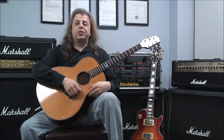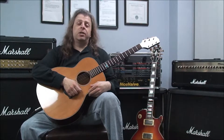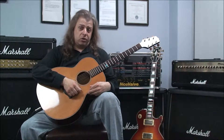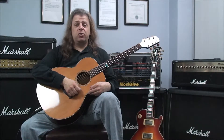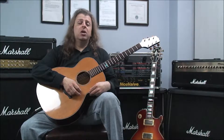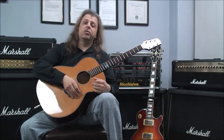Hello out there. Bruno here for Crossroads Guitar Center, and welcome to today's lesson on learning open string major 7th chords. This is our fourth installment in the chord series. Our first lesson was major chords, our second lesson was minor chords, the third lesson was dominant 7th chords. So hopefully you've learned all those and are ready to tackle the major 7 chords.